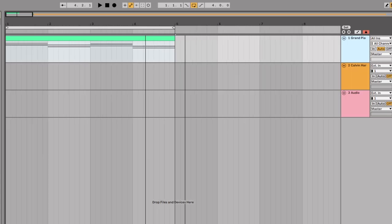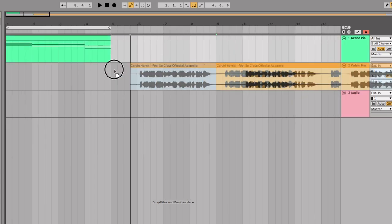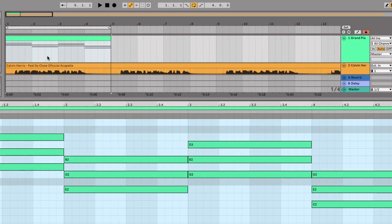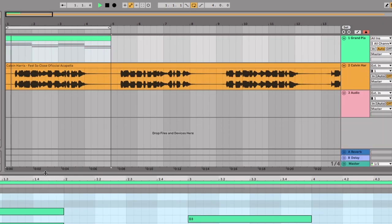Those are the chords we've now taken from Calvin Harris's song, which we could use to make a remix or use in a completely different song — no one's ever going to know. I've got the acapella for this Calvin Harris song to show you how it fits. I'll link to another video at the end showing how to get acapellas. Let's have a quick listen: 'I feel so close to you right now, it's a force field.'